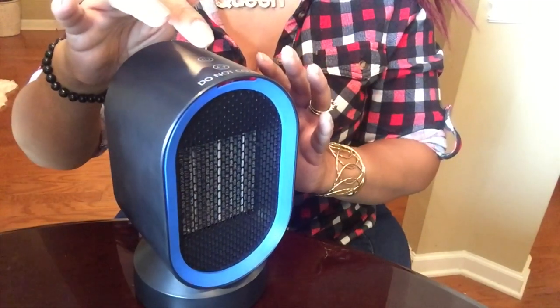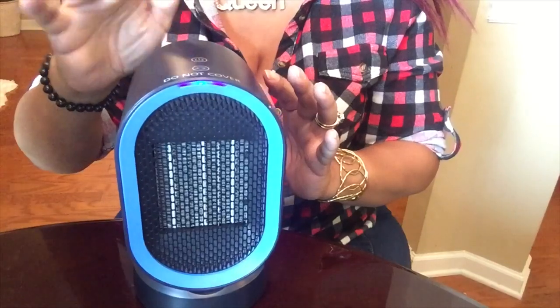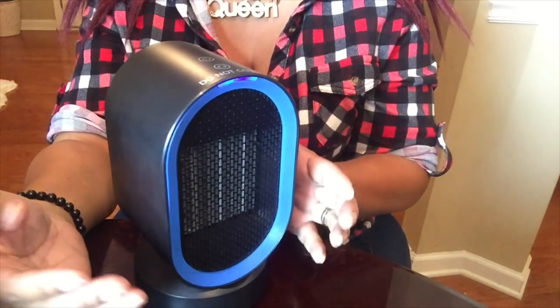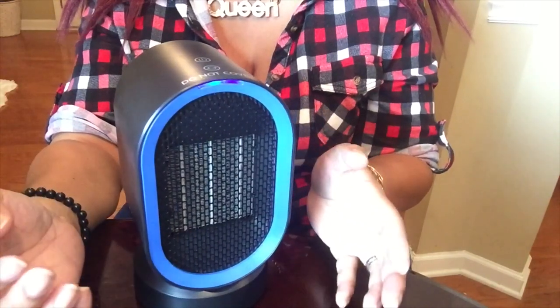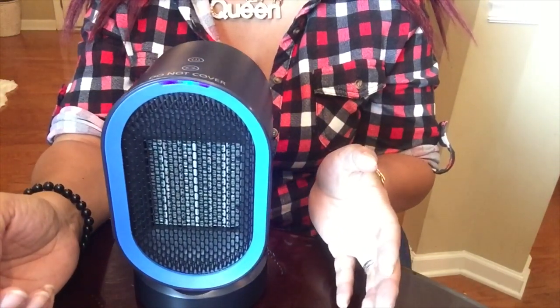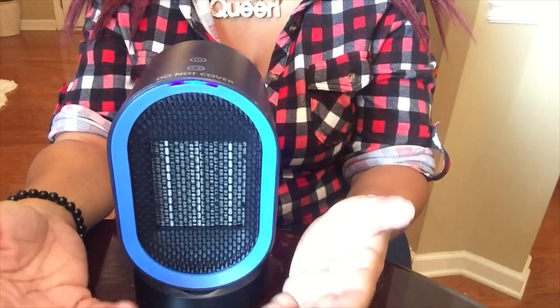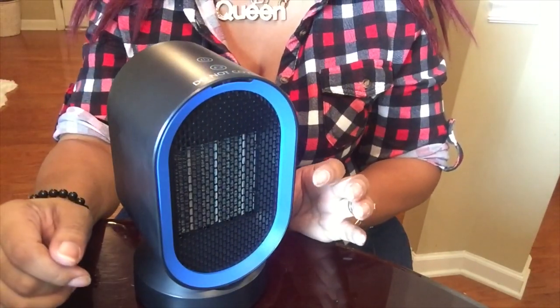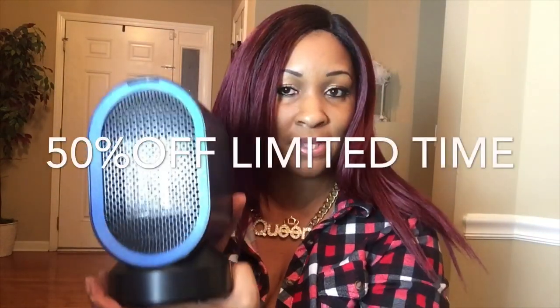If you touch the power button again, you see the light turns blue. Now it will begin to cool off and emit cooler air — just a light little wind blow. It's not a lot of wind that will actually cool you off, but it does have a nice little wind blow when it's on the blue. Then when you hit it again after 15 seconds it will turn off. So I think this little heater is super cool. They are going to offer my subscribers 50% off of this heater through, I think, November the 14th — I will check to be sure on that.